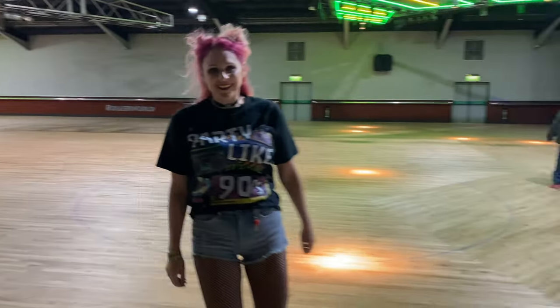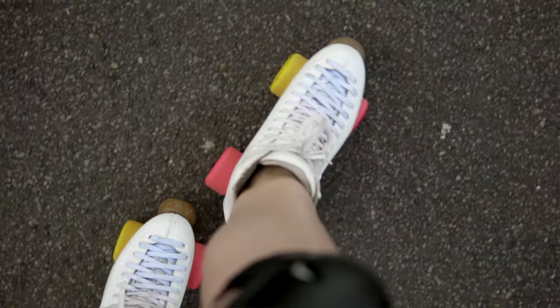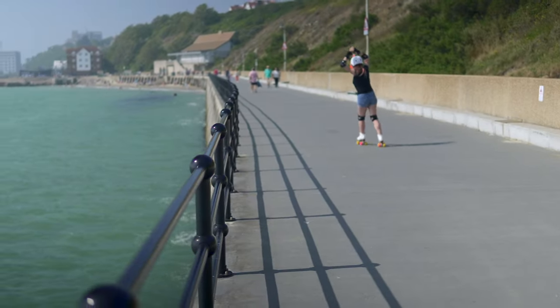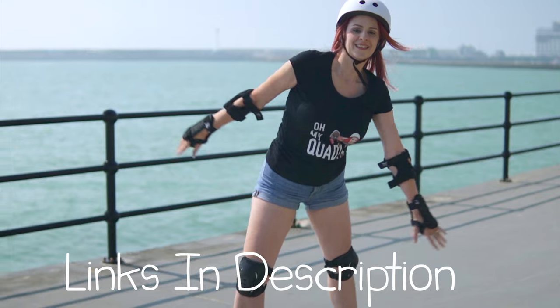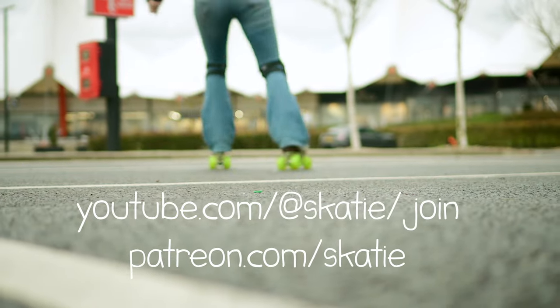It'll be things like me talking you through my roller skate setups and taking you behind the scenes for a peek at how we create the Skatey channel. If you like the lessons we create each week and want to help support the channel whilst gaining access to these extra perks, please check out the links in the description. It's the same pricing on both platforms and we'd love to see you there. Now, back to the lesson.